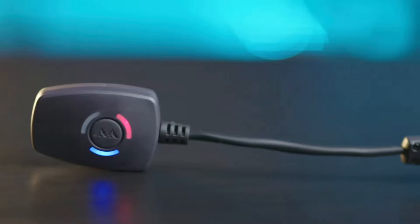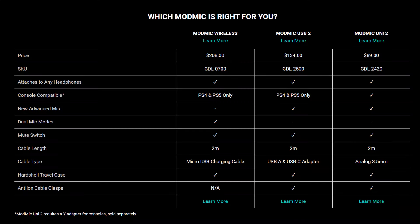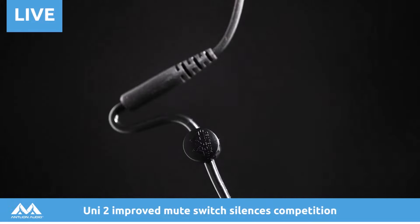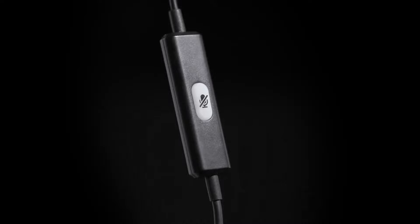The ModMic Wireless I have is the first version — I'll link the website in the description below. Each mic has different features that might make it more suitable for your needs. The key improvement to the second generation microphones over the first generation is that they feature a larger microphone, improved sound quality, improved noise rejection, and the cable is also more flexible and durable around the junctions, so they essentially last longer.